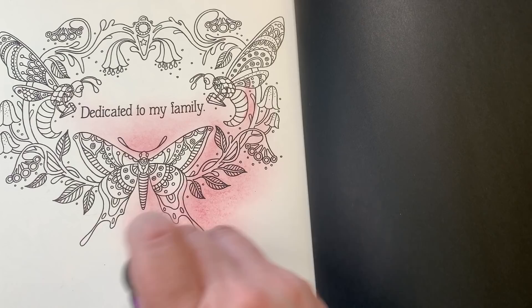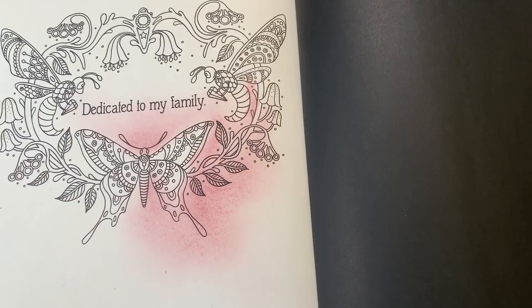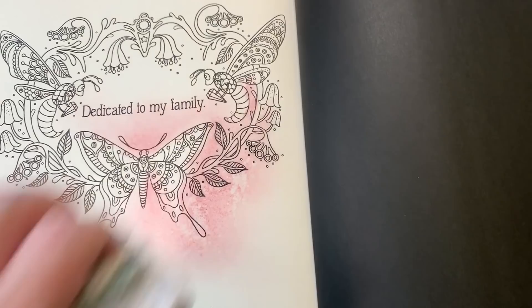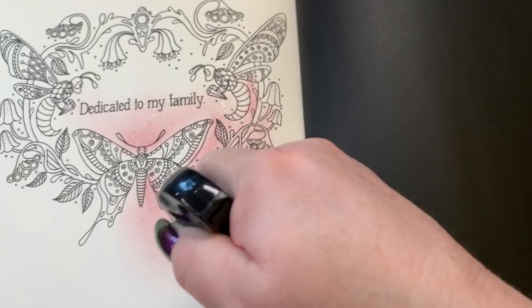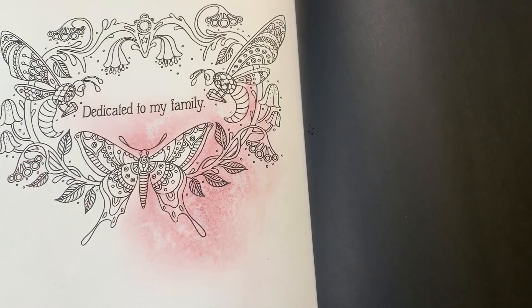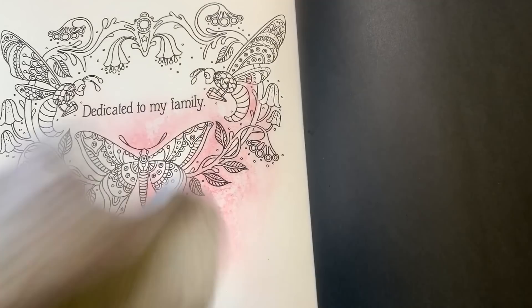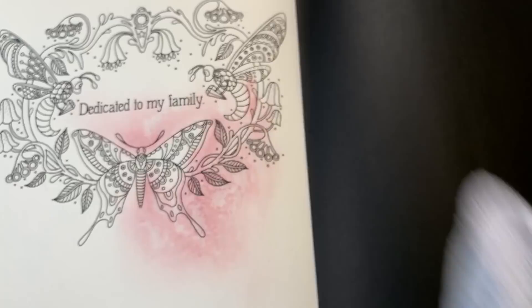Bring it down into nothing — softly bring it down and then almost nothing, continuing to bring it down into very very soft. That gives you a nice little variegation. Like I said, I always like to put a little spray on there and lift it up with a cloth to get that nice look to it. If you had any harsh lines, that fixes it up for you.